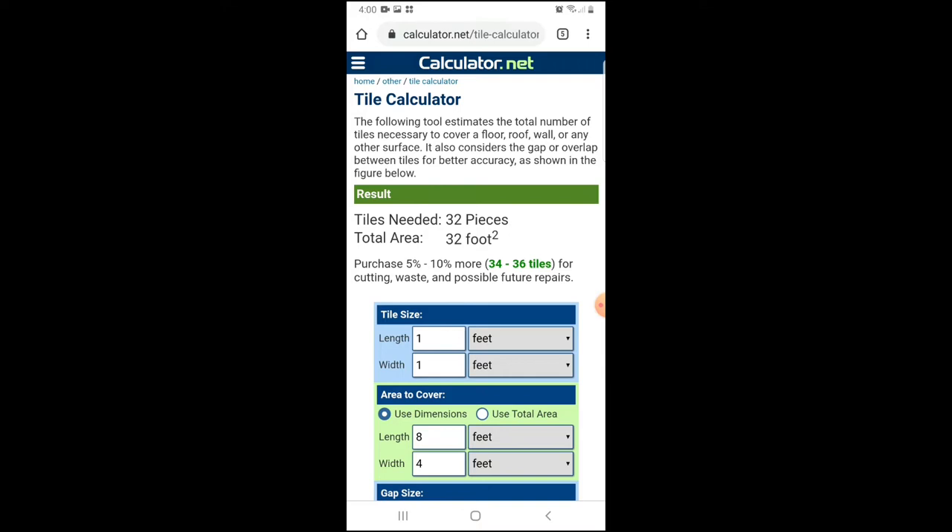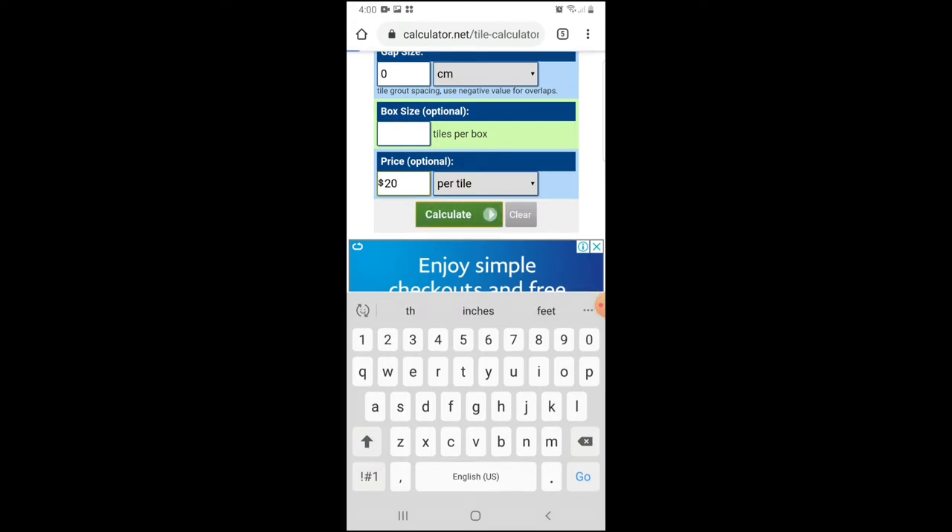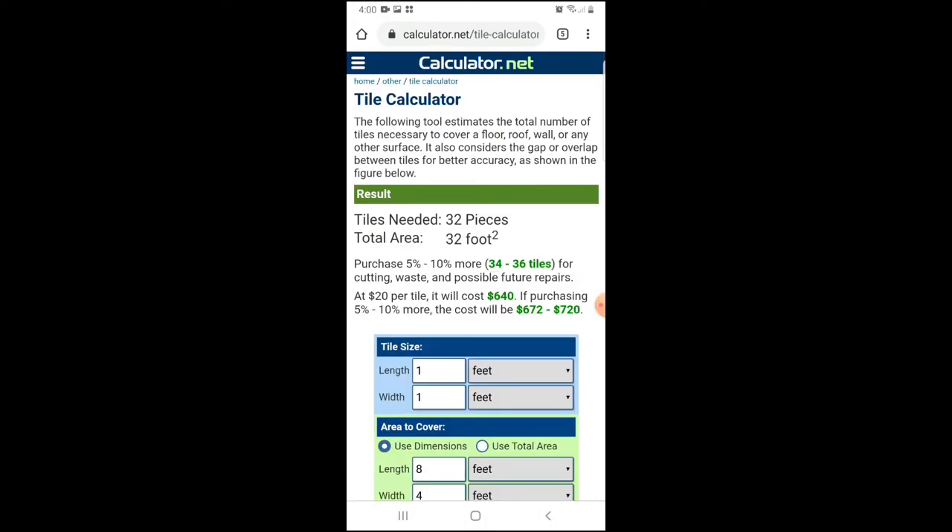Kailangang bilhin ng tiles — mag-aaLot kayo ng at least 5 to 10% more, so meron tayong 34 to 36 tiles na kailangan. For costing, halimbawa yung budget mo per tile ay 20 pesos — gagastusin mo ay 640 pesos. Ganun mo makikita yung budget na kailangan mo. I-maximize natin yung technology — sayang naman, nandyan na eh, gamitin natin para magpadali ng buhay. I-share nyo rin yan sa iba o lagay nyo yung comment nyo kung may feedback kayo dyan.